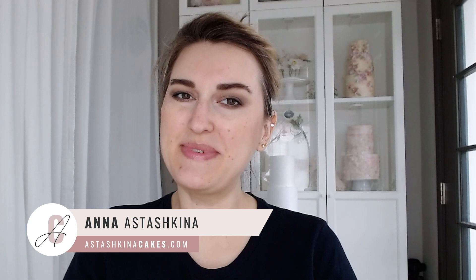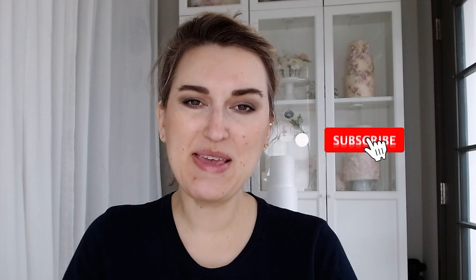Hi guys, happy Tuesday! Welcome back to my channel. My name is Anna Stashkina and in this tutorial I'm going to show you how to make baby's breath flowers using wafer paper. Quick note: if you're watching this video today on Tuesday, my Wafer Paper Academy is open for enrollment, so check the link in the description below if you wanted to learn how to work with wafer paper flowers and create modern cakes.